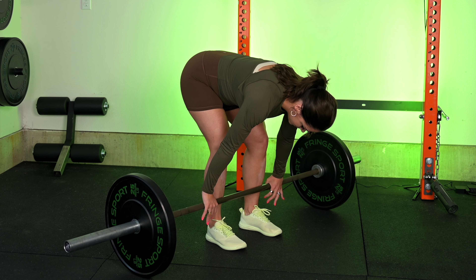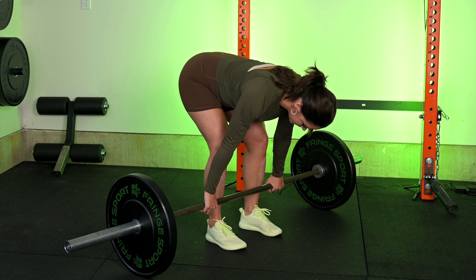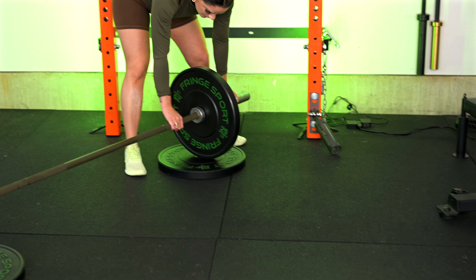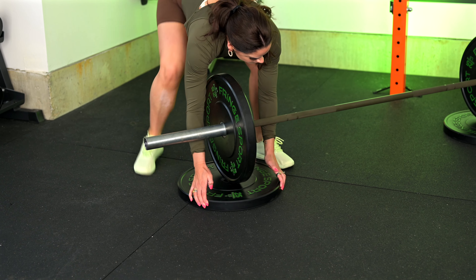Your shoulders are going to be slightly over the bar when you get set up. If you can't pull 135 pounds or you don't have access to bumper plates — which are the same size no matter what weight they are — then you can pull from an elevated surface that is safe to pull from, because standard metal plates at 25 or 35 pounds are a smaller diameter than a standard bumper plate. We want to make sure you're pulling from the same height no matter what weight you're doing.